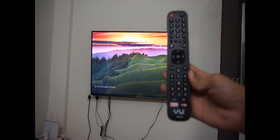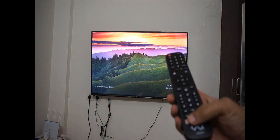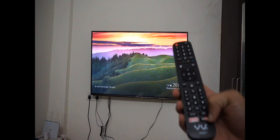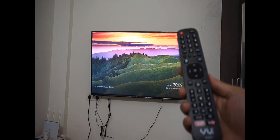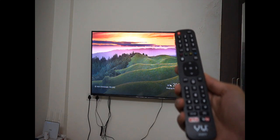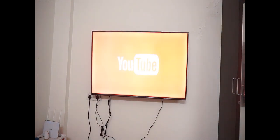This is the remote of the TV and you have Netflix and YouTube buttons built into the remote. That is very good because you can directly pick up the remote and scroll through Netflix or go to YouTube. Going to YouTube is a bit of a headache — the typing is a bit slow but you cannot ask for more at this price.